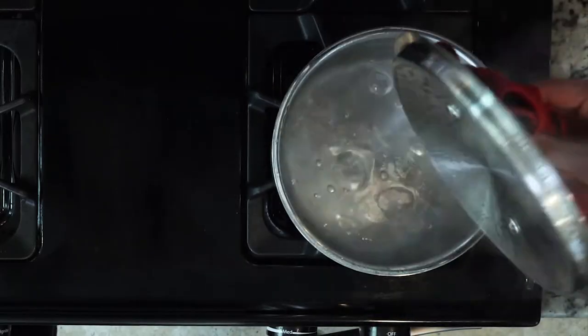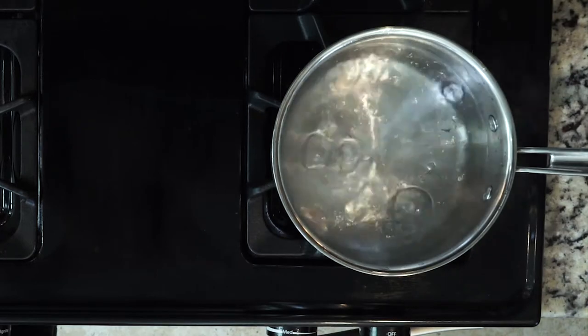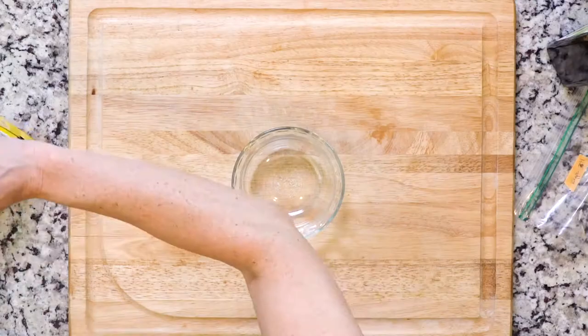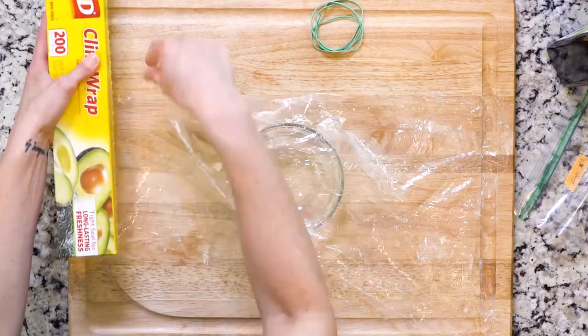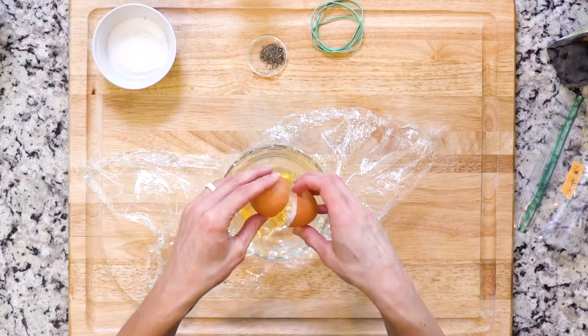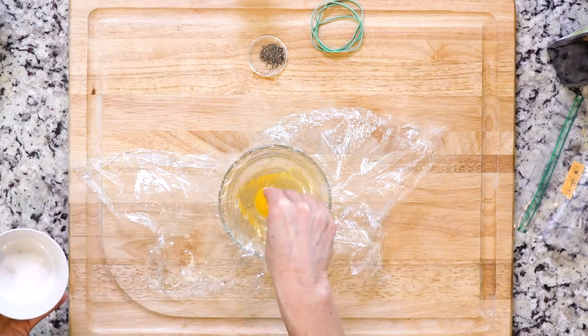While the veggies are roasting, bring four cups of water to a boil in a small pot. Once boiling, reduce the temp so the water is simmering. But as that water is coming to a boil, place a piece of plastic wrap over a small bowl. Crack an egg in the plastic wrap lined bowl and then sprinkle with salt and pepper.